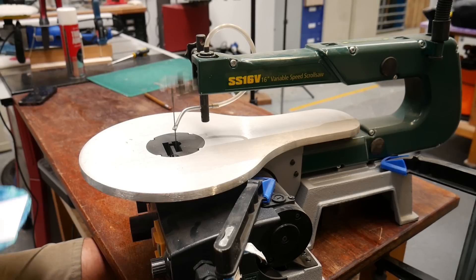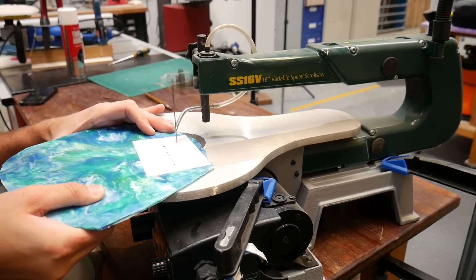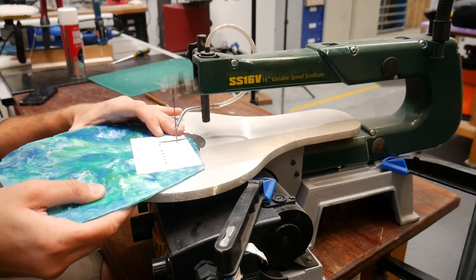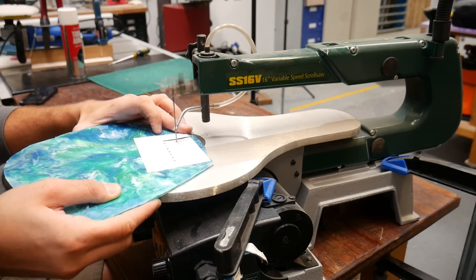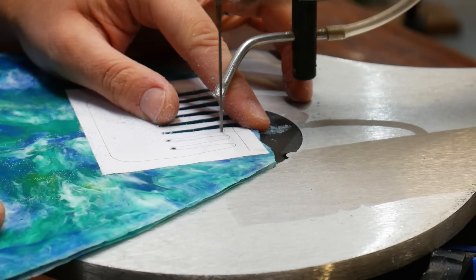Once we've drilled all the holes, we're going to cut the rest of the template out. We like using the scroll saw for this because it creates much less dust than something like a band saw, and it's much easier to collect up and save for another project. We tend to cut the teeth first because they're a little bit more awkward to cut, and that way you can hold the rest of the sheet to stabilize it whilst you're cutting.